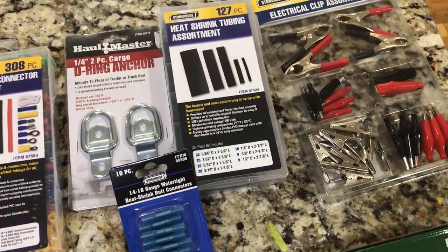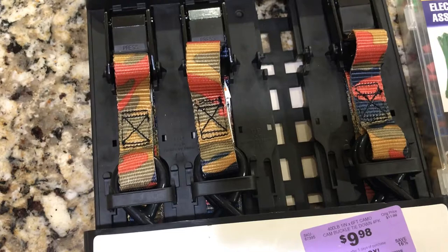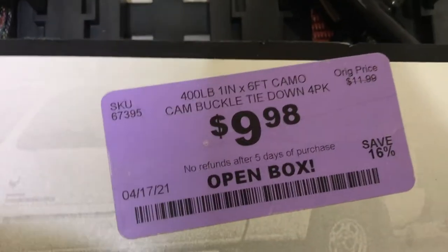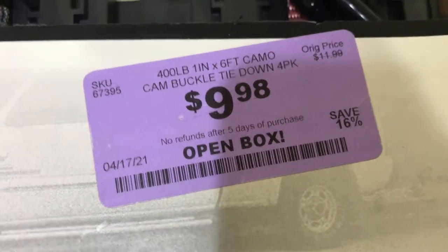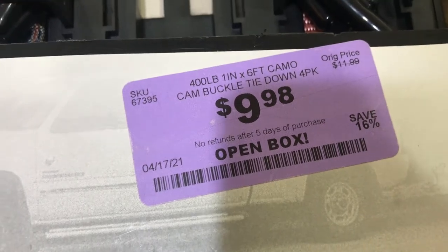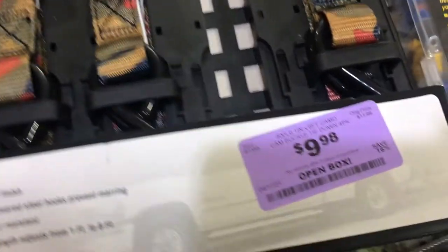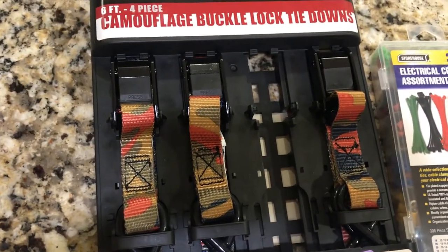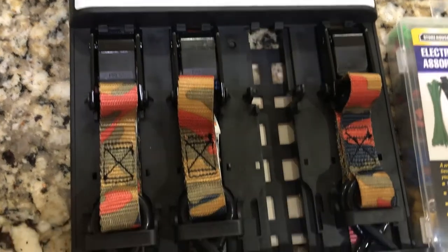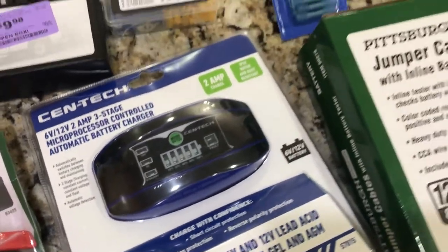Funny story — I got a set of four tie-downs but one is missing, so there's three-fourths of the product. They labeled it open box and marked it 16% off, but 25% of the product is missing. I brought it to the front counter and pointed that out; she gave it to me for almost half price. Very kind. Now I have three six-foot tie-downs, which is all I need to tie down the battery box.